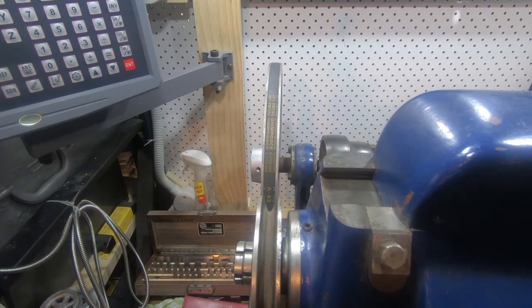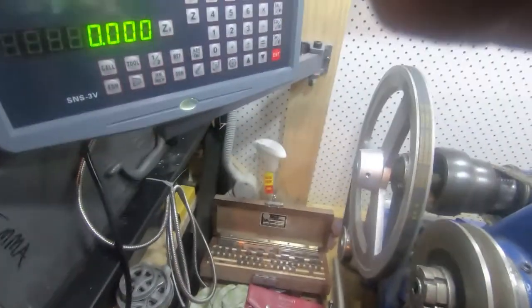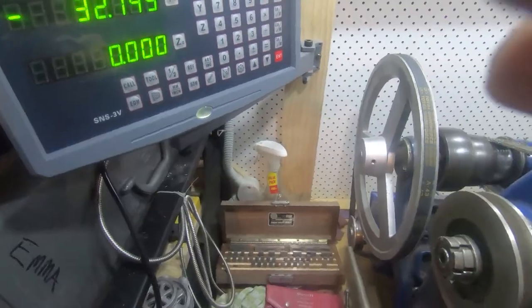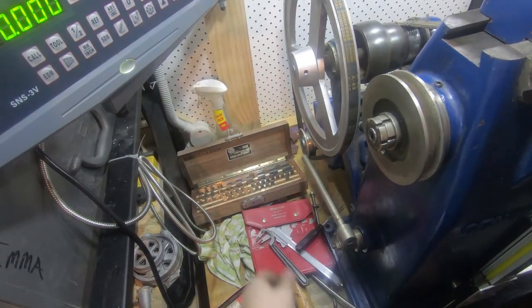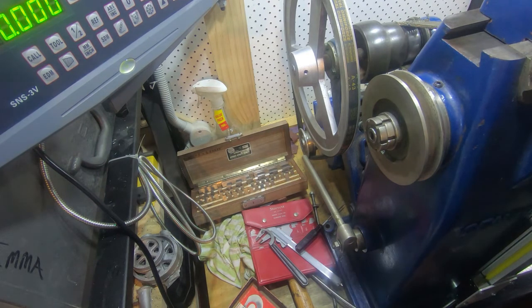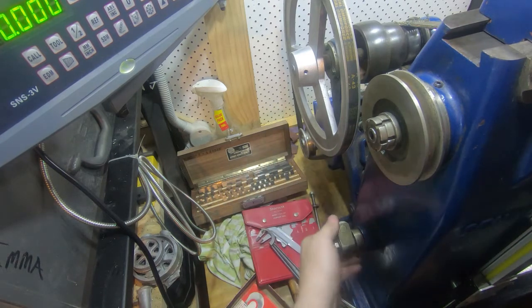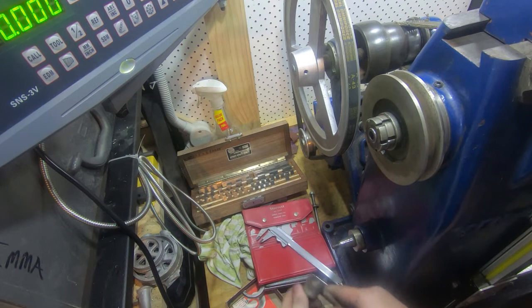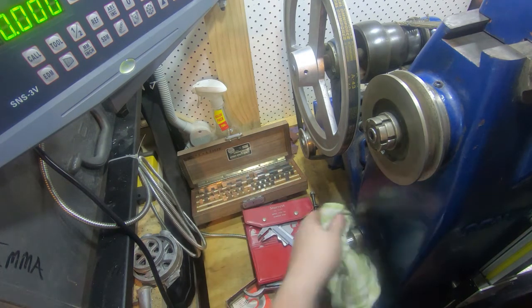While we're here — and hopefully this video is still reasonably short — let's have a look at this. I've already talked about this. Camera mounts on here are another ongoing job. But if we have a look here at the back of the mill while it's around this way, we've got a lever here with a nut on it, a taper, and a bent screw.